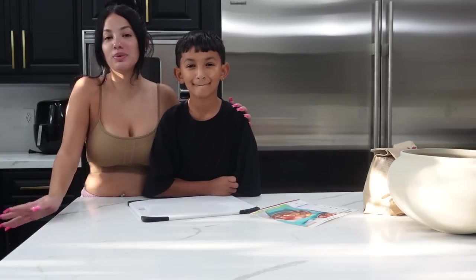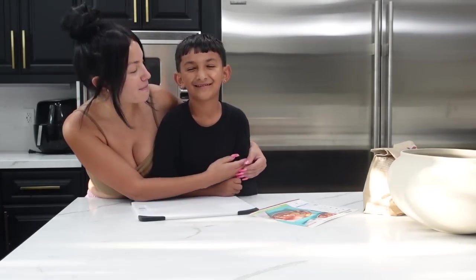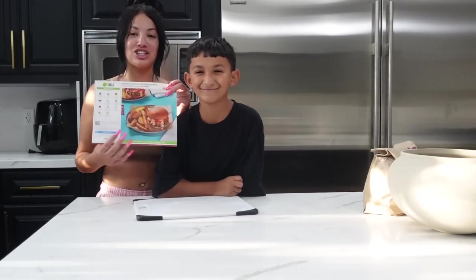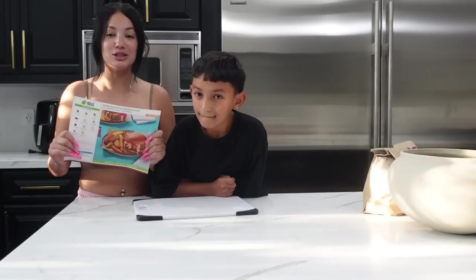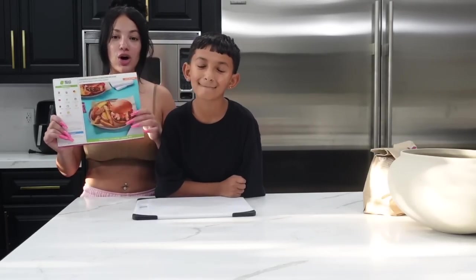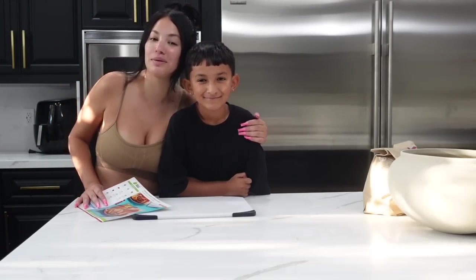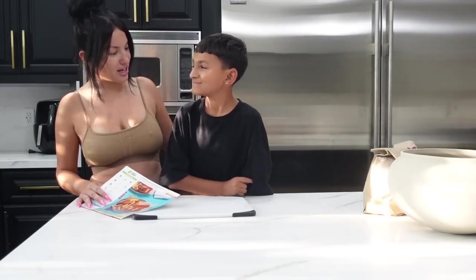Welcome back to another bring a friend vlog. I have a new guest, my Saiyah bear, who is so excited because he's going to be helping me cook some Hello Fresh. Today we are making these burgers — this flavor is my absolute favorite. Jesara loves burgers so I'm going to teach him how to cook today. He's cooked before with Mo so finally we get to have a bonding moment.